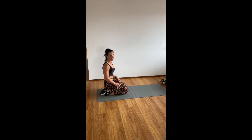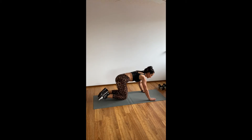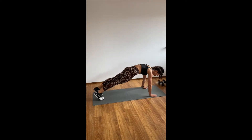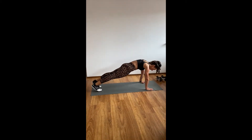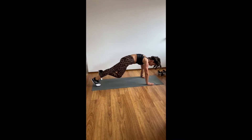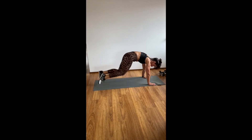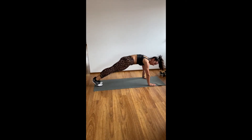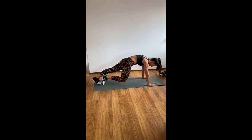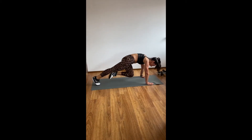For our second core complex, we're going to do mountain climbers into a reverse curl down. For the mountain climbers, get into a high plank and alternate bringing one leg into your chest. If you are feeling super energetic today, run it out. If you need to take it a little slower, just go at your pace until you've completed the reps.